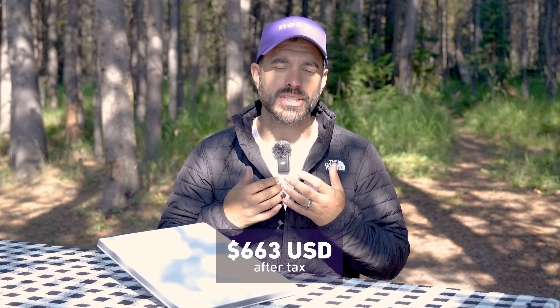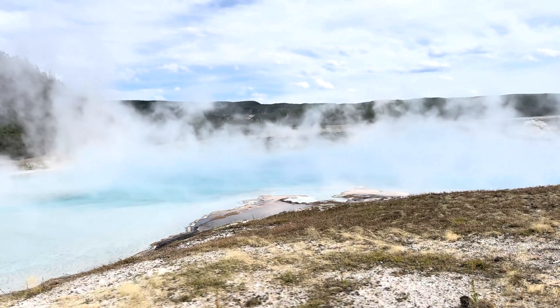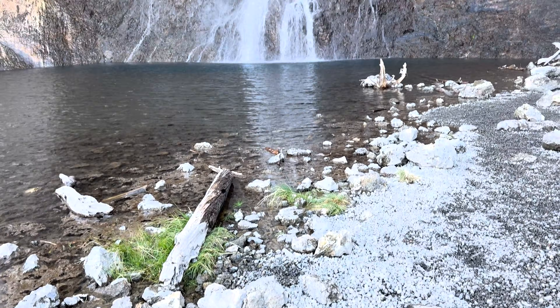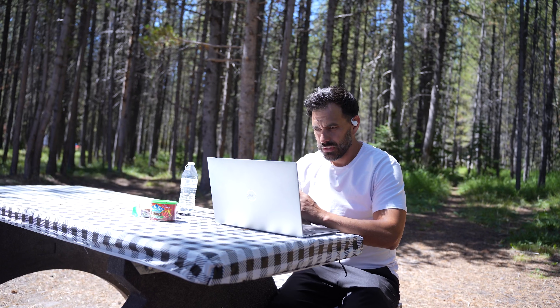The Starlink Mini device cost me $663 after tax, which is a bit steep, but if you consider the price of being able to work from anywhere like Yellowstone — which doesn't really have any cell service — or very remote locations, it really unlocks a whole new level of freedom of where you can work, which can be quite valuable.